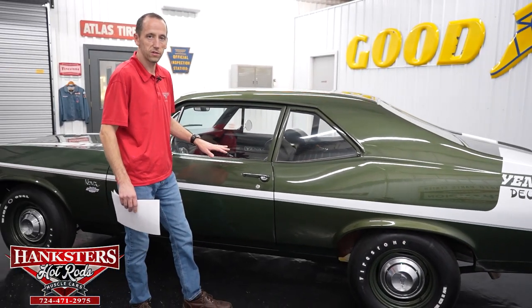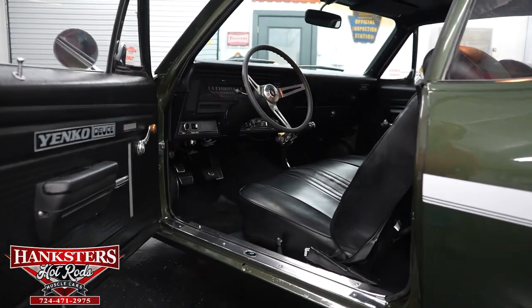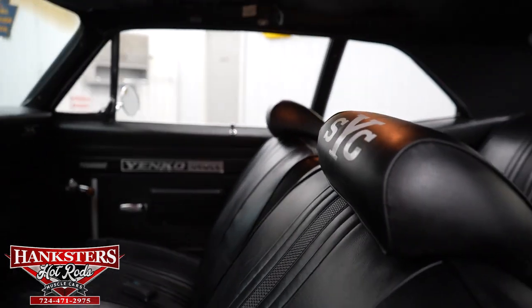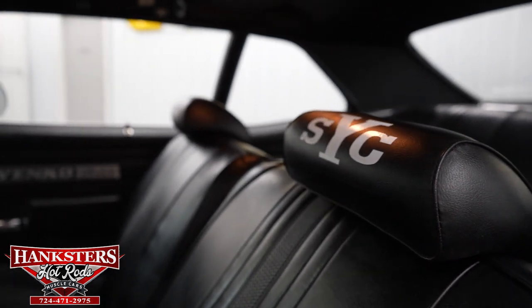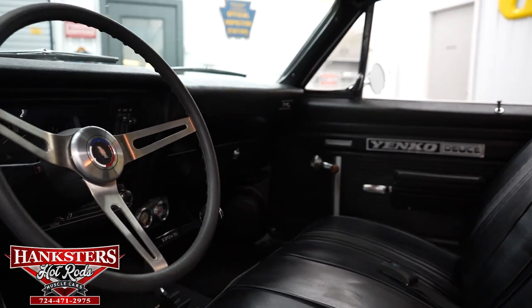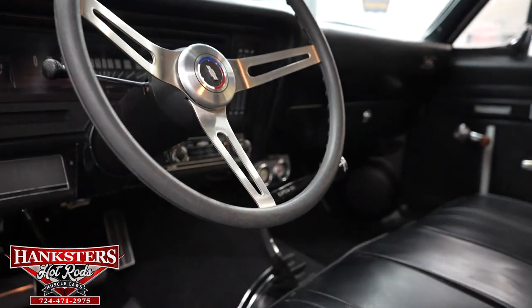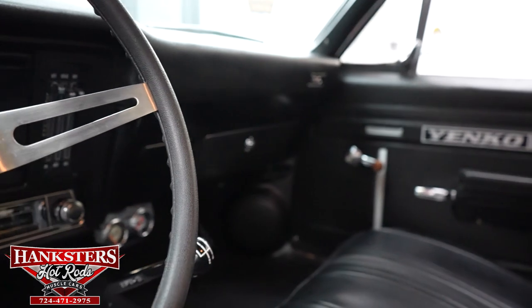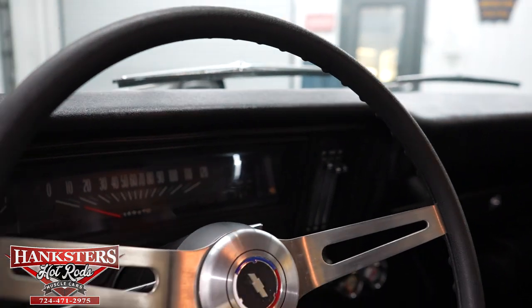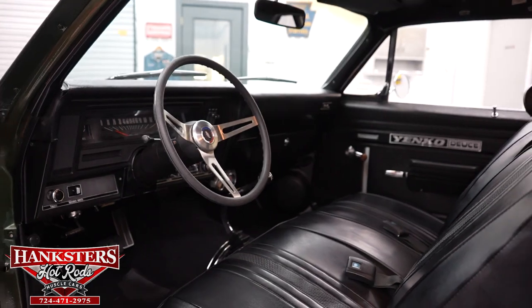Opening up the driver's side door, the door jams are in really nice condition. You've got the chrome door seal plates, vinyl bench seats front and back, and you can see in the interior the Yenko clone style theme continues with the door placards and stickers on the headrests. There's a four-speed manual transmission on the floor, kick panel speakers, carpeting in great shape, a really nice dash, and the seats are in great condition. Really nice interior overall, and the dash pad is really nice as well.